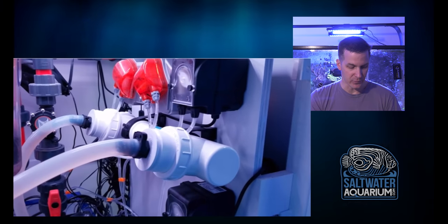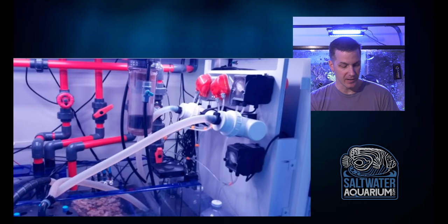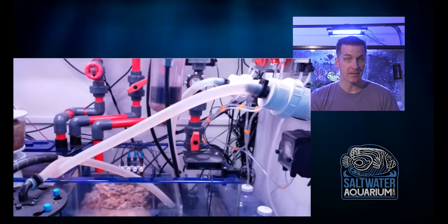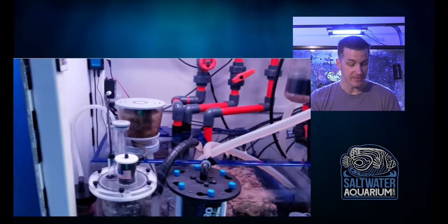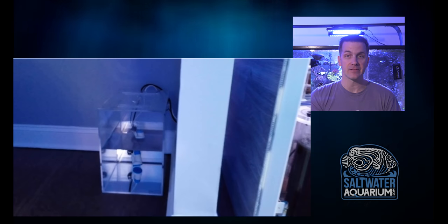I'm curious that he needs that with an open top tank, but that's a nice easy way to cool things down. Nice clean sump with a lot going on, but it's still clean and organized. He's getting a lot done in the sump with not a lot of space. Part of that's because he put his ATO container outside of the tank. ATO containers, to make them worthwhile, they've got to be fairly sizable.